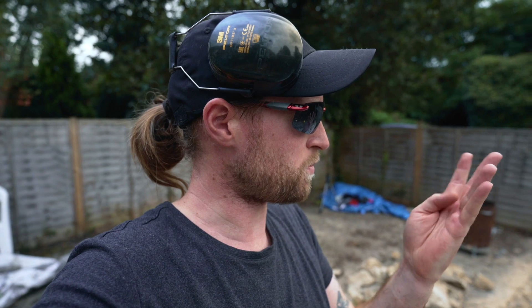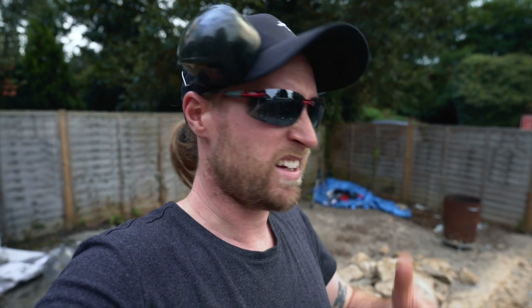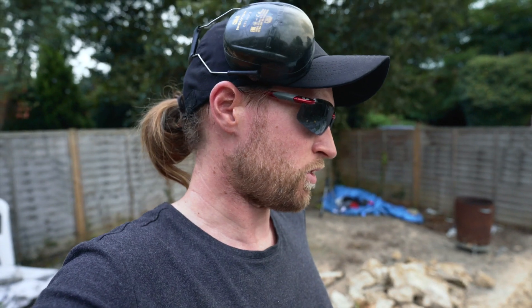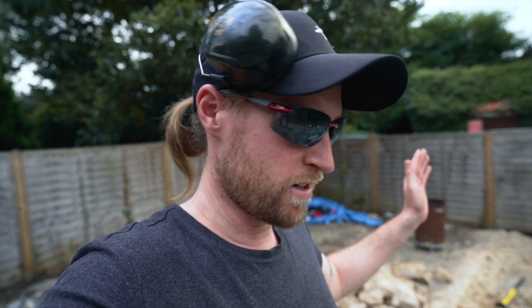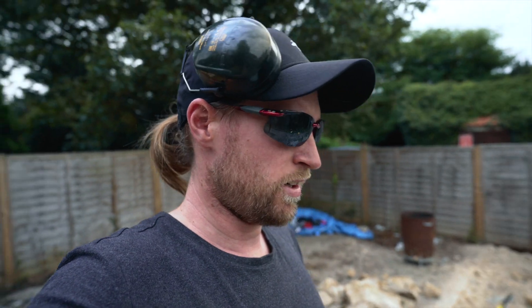I'm starting to get blisters on my hands. I went and got some better gloves but I've still got some blisters coming through. Just got to crack on with it really — if we don't get it done we're just going to have to hire the breaker for even longer, which will cost more money. I'm hoping that's the worst of it done anyway, because that's the thick foundation. The rest of it I'm really hoping is quite thin and shouldn't take too long.